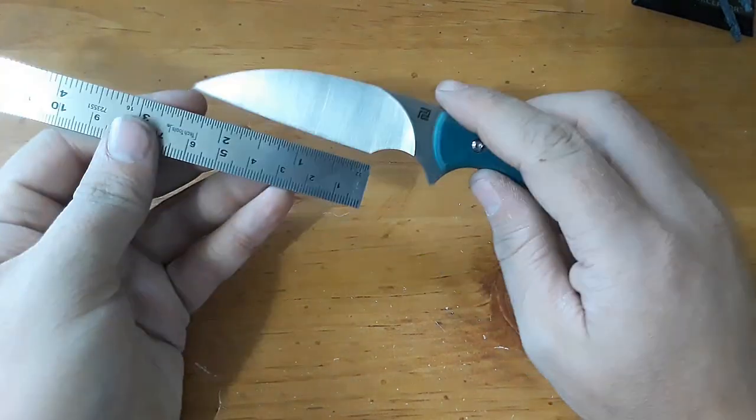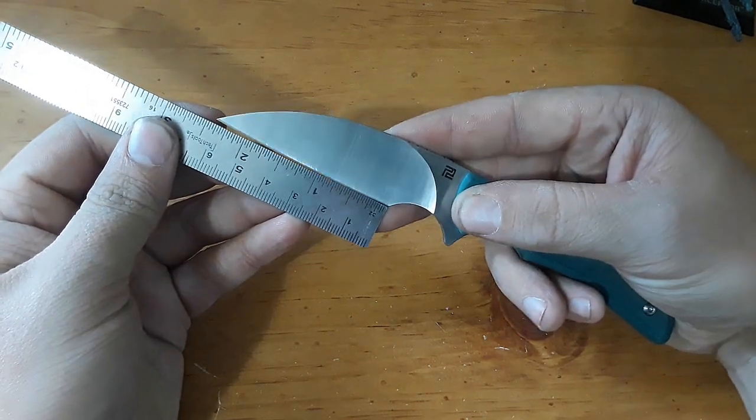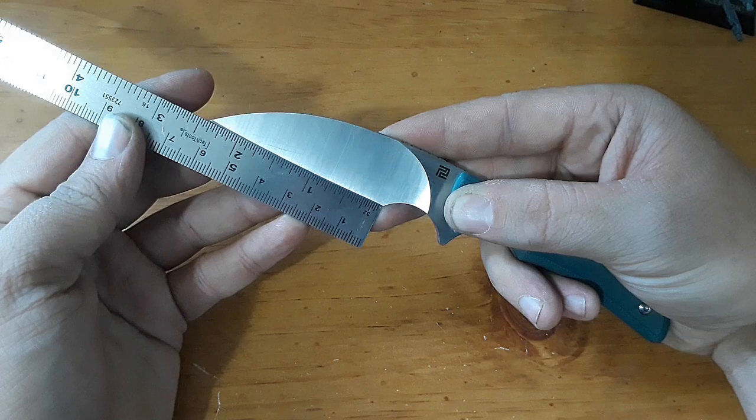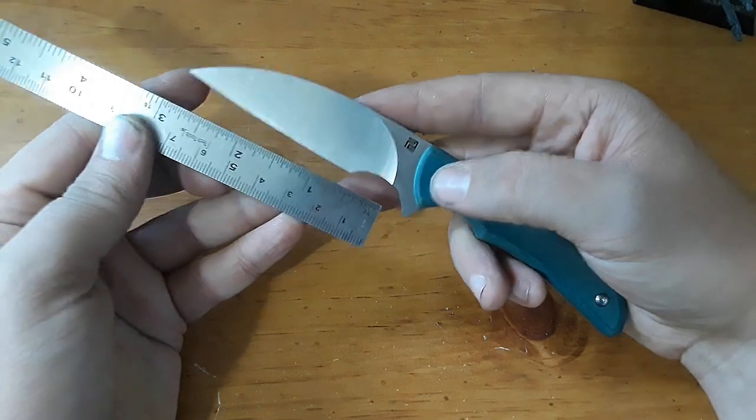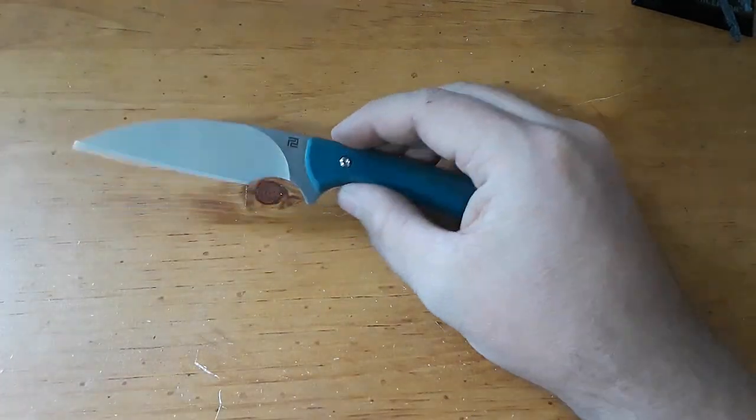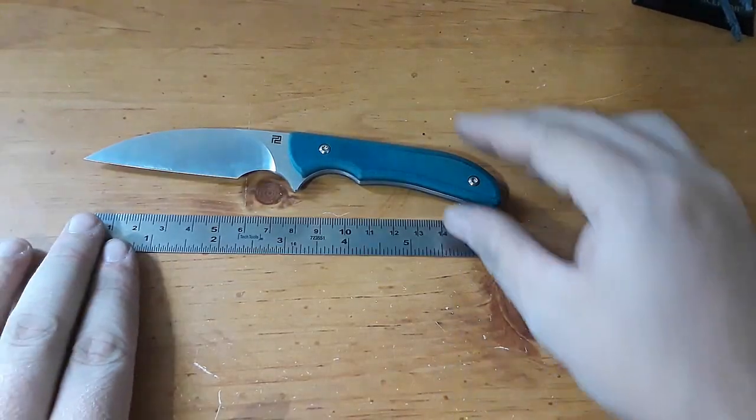Let's start off with our blade length measurement. The sharpened edge is coming in at almost two and three-quarters inches. If we measure the blade length all the way back, we're at about three and a quarter inches. Very, very small fixed blade — it's just a little bit over six inches overall.